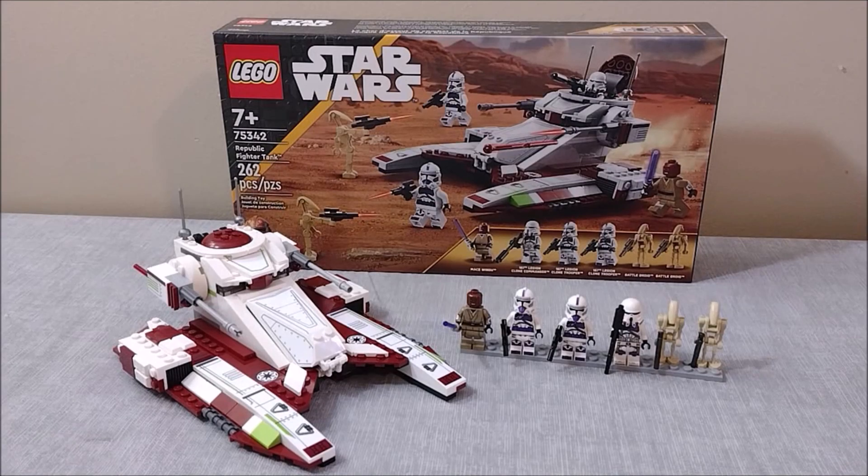That's going to wrap up my review on the 75342 Republic Fighter Tank, and honestly I'm a little bit mixed with this one. I think the build is okay — I definitely don't dislike it as much as some, but I think they could have done better. Would have liked to see it a little heftier for $40. Where this set really shines is with the minifigures — Mace Windu looks absolutely fantastic, and having our first batch of 187th Legion clone troopers is really great to see. Please, LEGO, put them in a battle pack. The two battle droids are a decent enough inclusion, though would have been nice to see a super battle droid or something else.